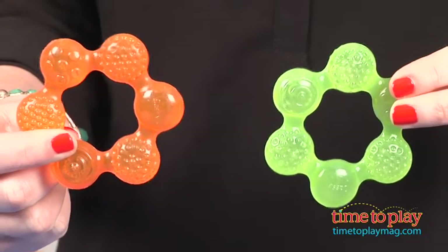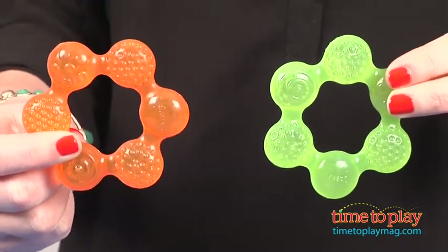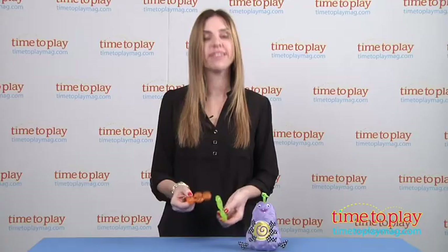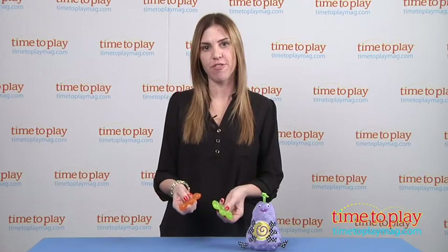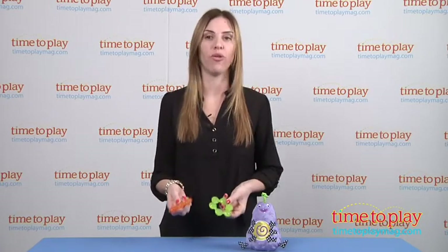Now as a mom, I know that babies start putting everything in their mouths around three months, so these teethers have different textures, which babies love. They also are filled with water — which it doesn't say on the packaging — but you can put these in the refrigerator or freezer, because babies often like to suck on colder things.